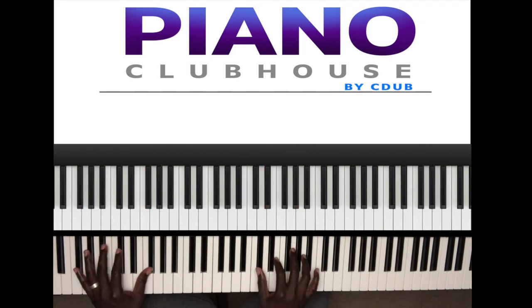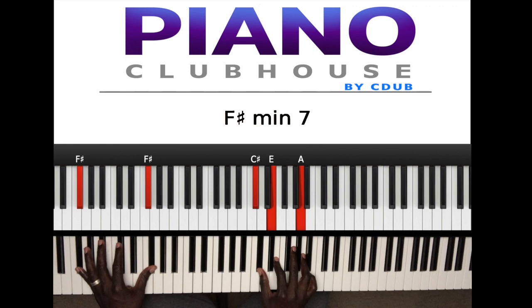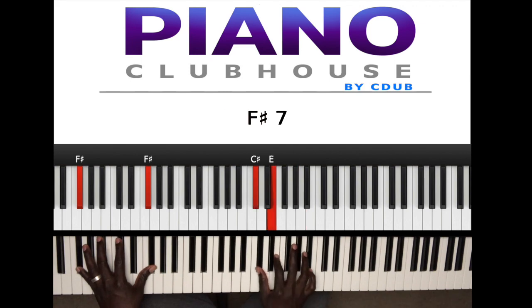Next chord: it's an F sharp minor seven, or A major over F sharp. F sharp in the left hand, right hand C sharp, E, A.